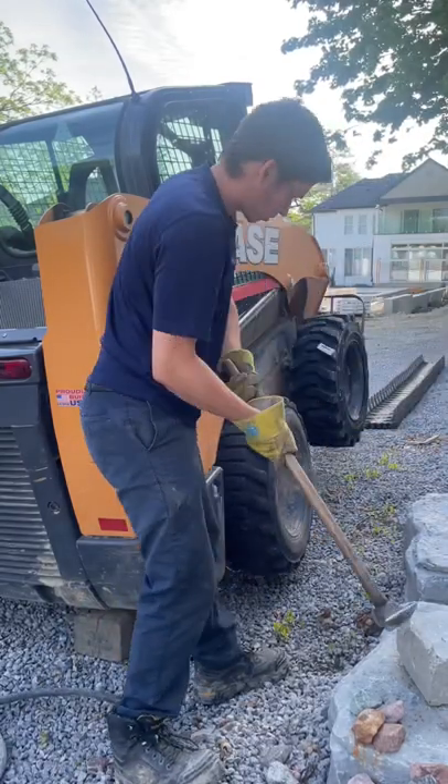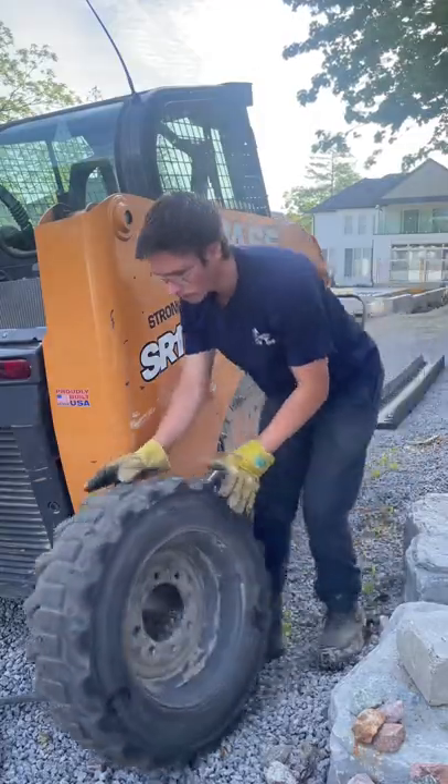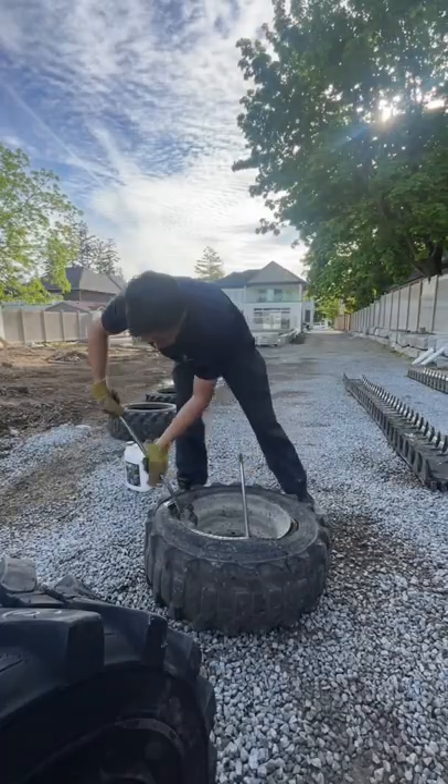Sadly, all the rims were reverse mount, so I had to unbolt them to take the tires off. That's okay, maybe I'll get lucky on the next call.